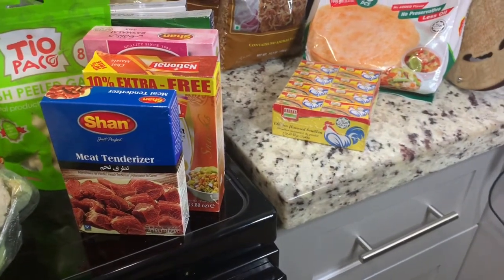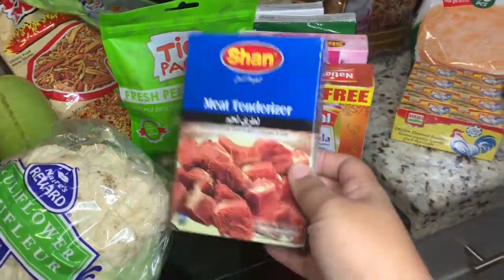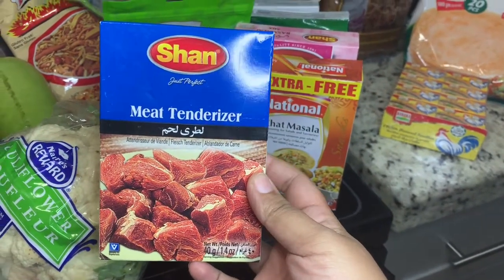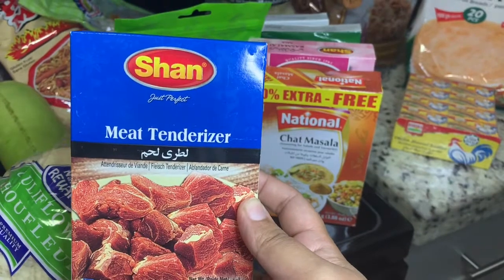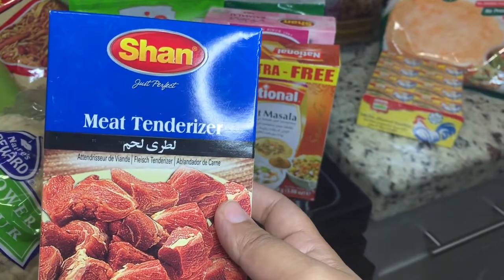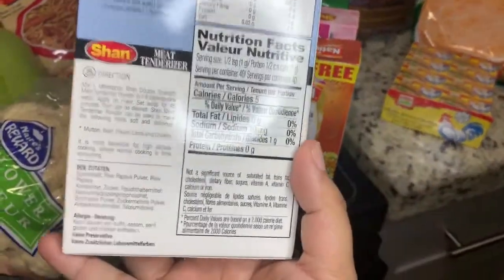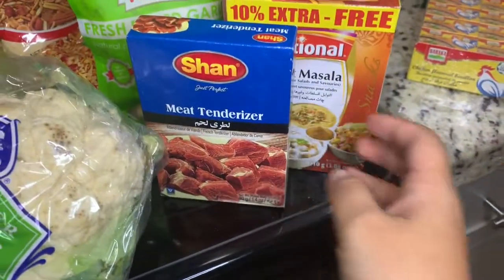Moving on to spices — this is not the complete list but I'm just taking you along. This is a meat tenderizer. My husband loves meat, he is a carnivore. I love raw papaya to tenderize the meat, but if I use it once in a while that papaya costs more than the meat. So the main ingredient here is dry raw papaya — it doesn't go bad — and I just love it.